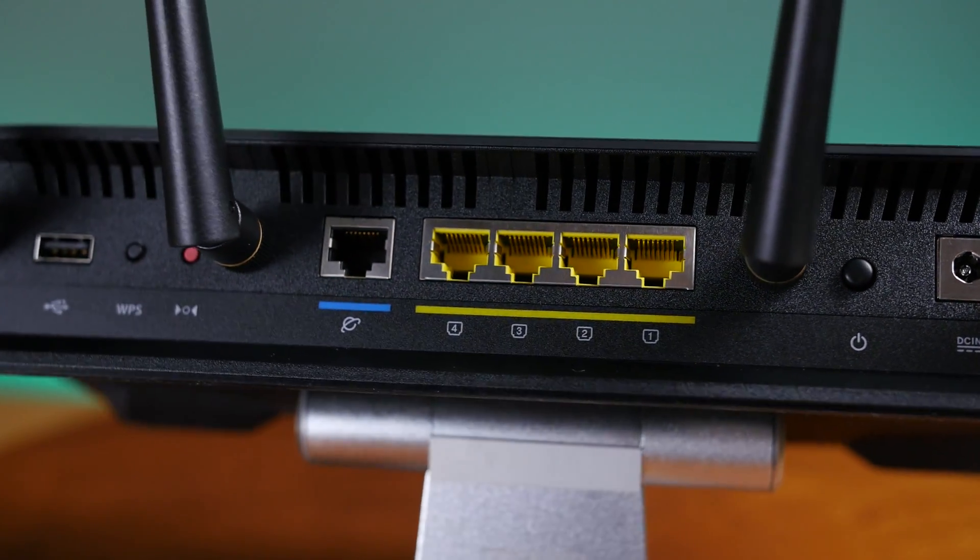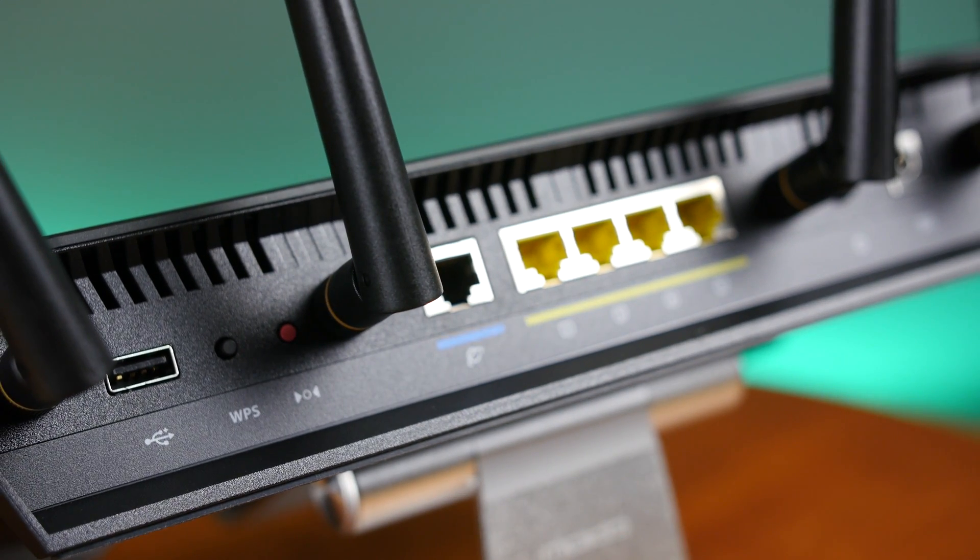For connectivity, the RT-AC3200 comes with one USB 3 port, one USB 2 port, and four wired Ethernet ports.